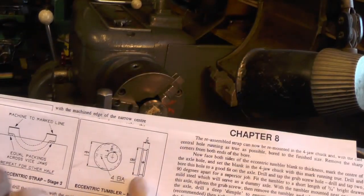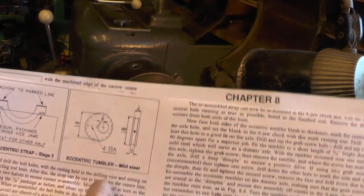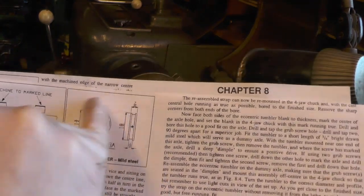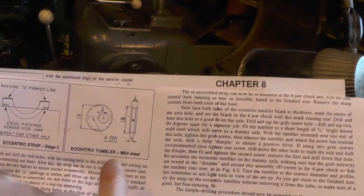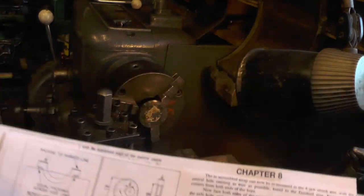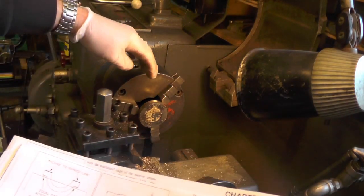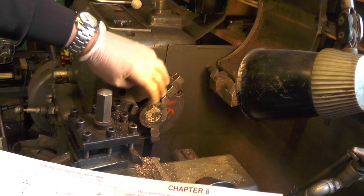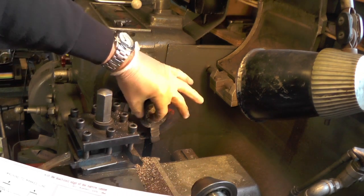I'm moving on to this tumbler, and I know it says mild steel on the drawing here, but I'm doing it in reverse — I'm doing this in bronze and the strap in cast iron. As I explained in my last video, I've soldered two pieces of bronze together to give me one solid piece.